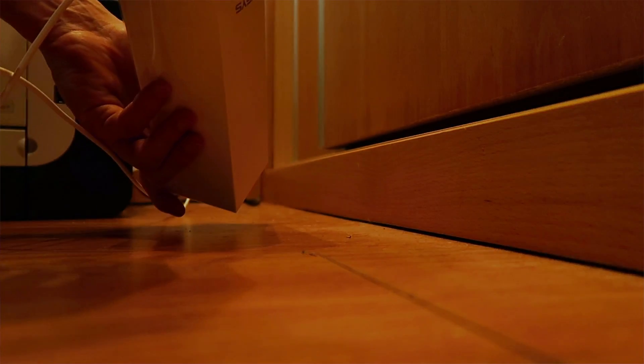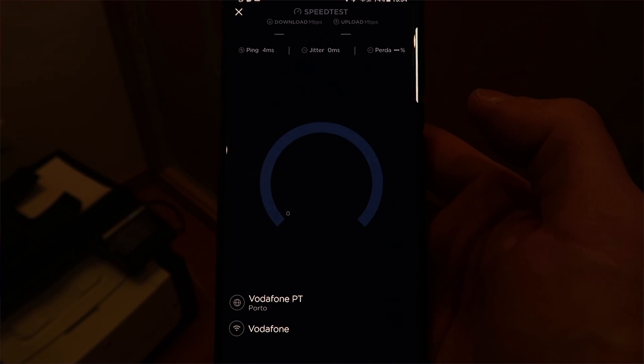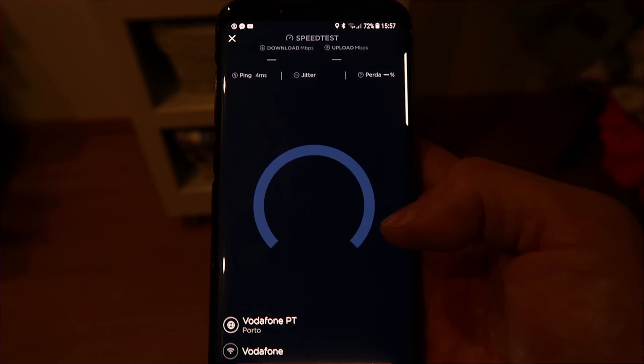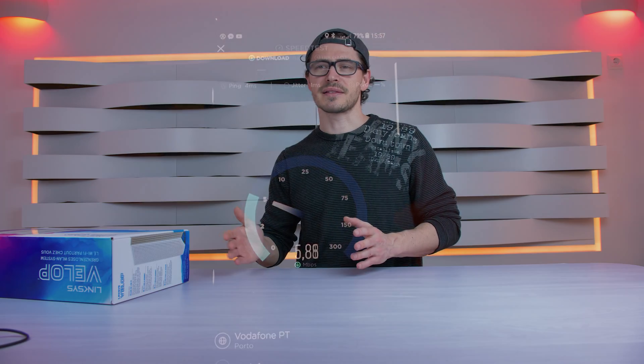To resolve this issue, I connected the node directly via LAN cable. That way the node started working as an access point. As you can see, testing the speed now gave really great download and upload speeds. Then I moved about 16 feet away to another room on the same floor, and the speed dropped dramatically — from 100 Mbps down to 8 Mbps, as you can see in the image.